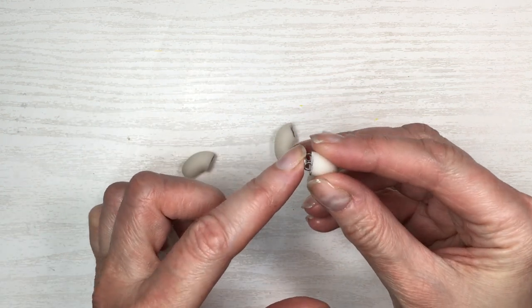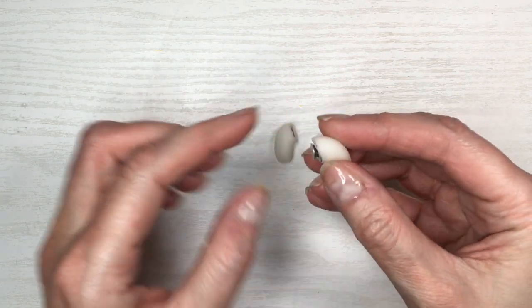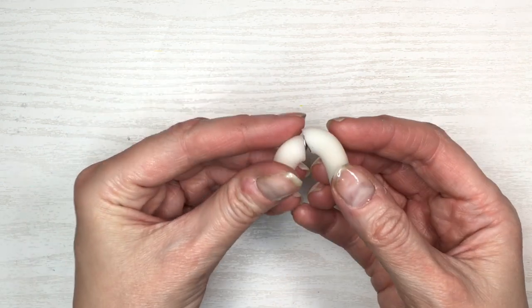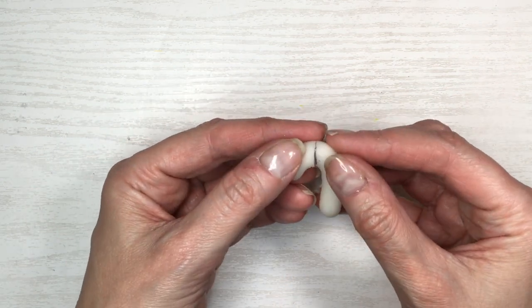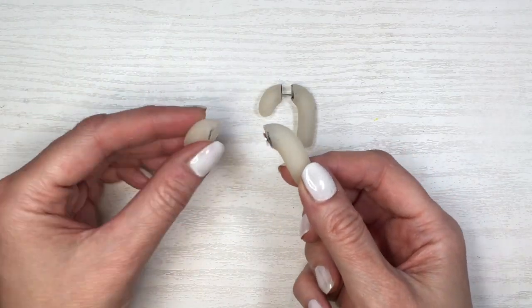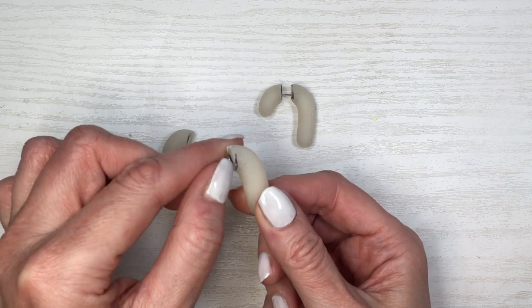I'm going to take a couple of ear posts and the backs of them, placing them inside my clay. If you're working with polymer clay, do the same thing — press until it's flat so when you close your earring it looks like a candy cane. I'm going to let it dry with the whole post in it. If you're using polymer clay, bake the whole thing.